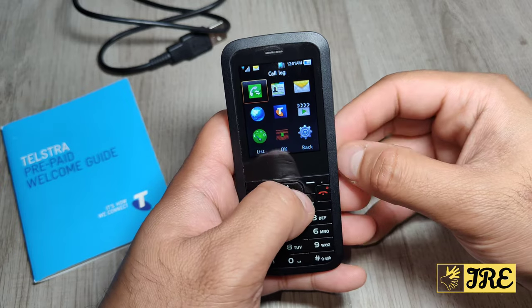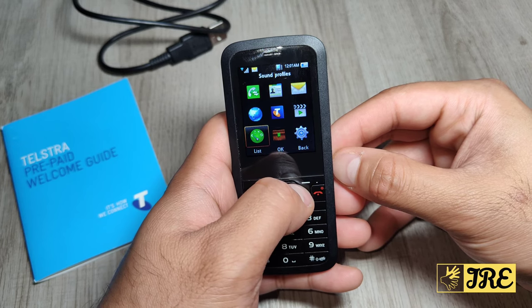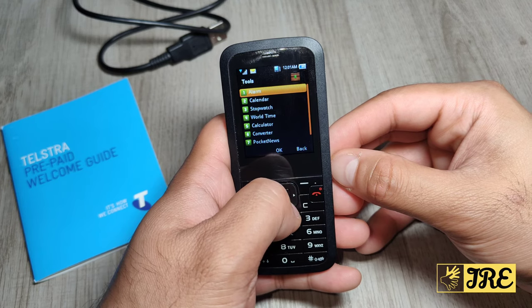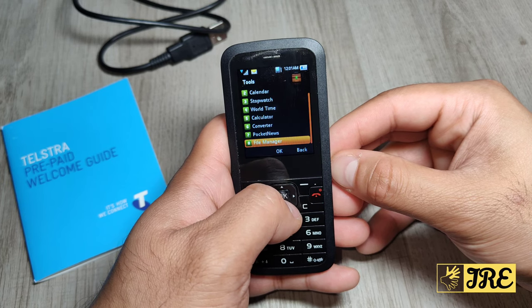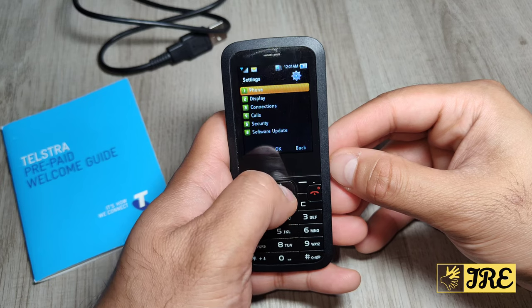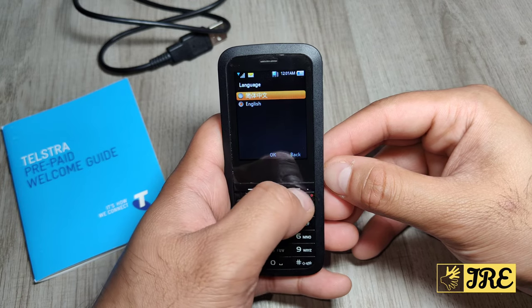In the menu you've got the call log, contacts, messages, browser, my place, media and entertainment, sound profile, and tools. In tools you've got the alarm clock, calendar, stopwatch, world time, calculator, converter, pocket news, and file manager.